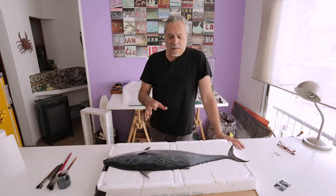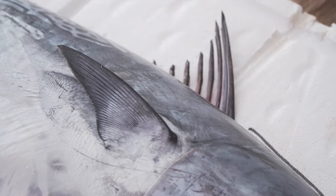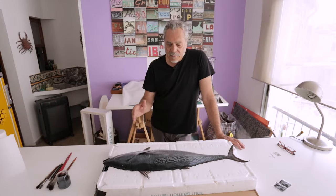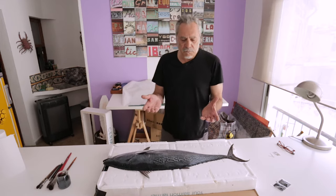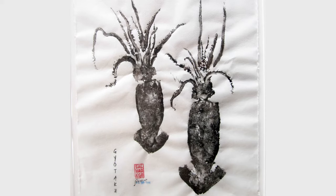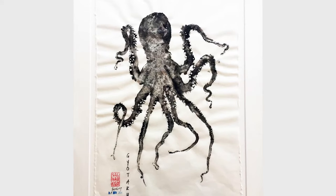Today we'll show you how to print a gyotaku, which is a printmaking technique that Japanese fishermen began to use around 1800 more or less. When they caught a fish before reaching port, often right there in the boat they'd ink the fish they'd caught, and then with rice paper they'd make a print which once in the port they would use so that people would know what kind of fish they'd caught, the size and so on.